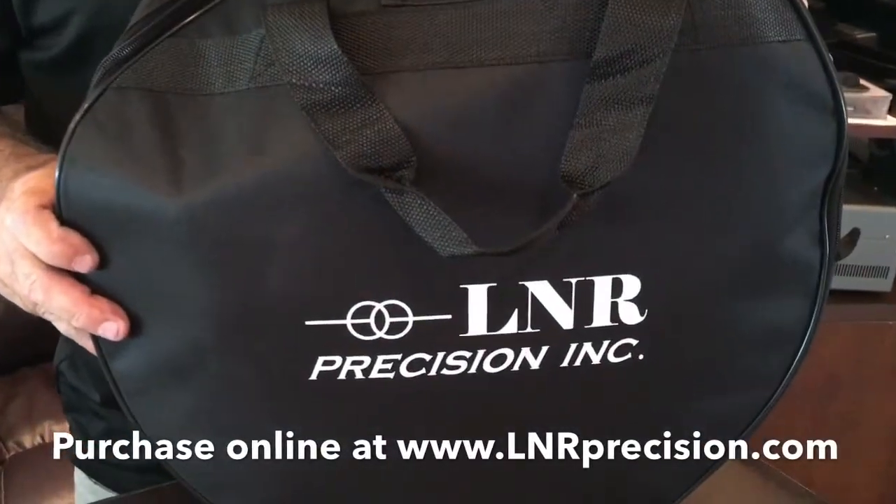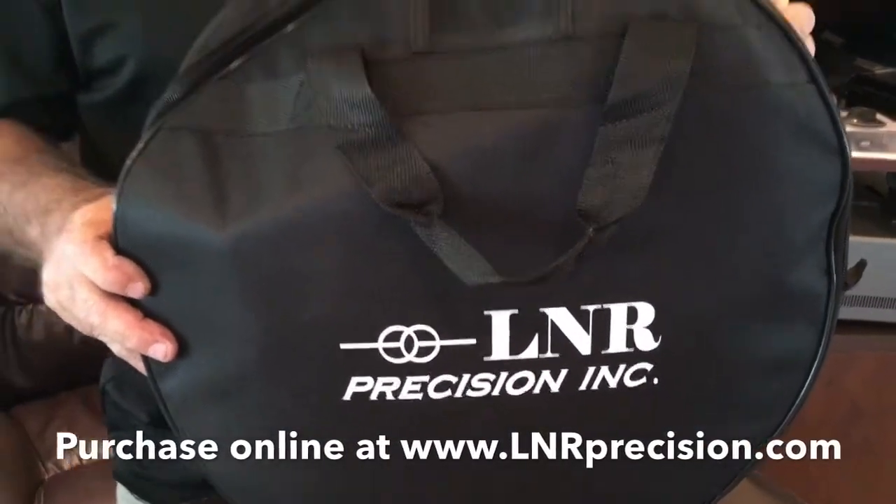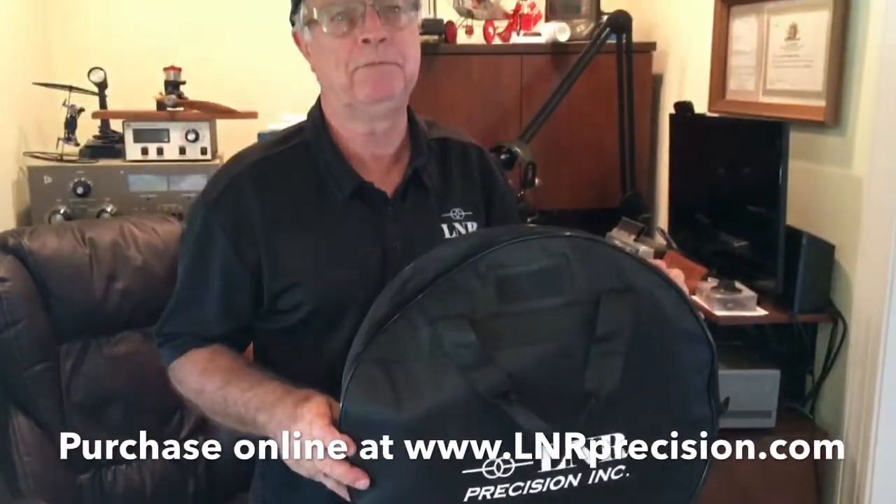You can purchase this through our website at LNR Precision, located in Nashboro, North Carolina. Our website is www.lnrprecision.com.